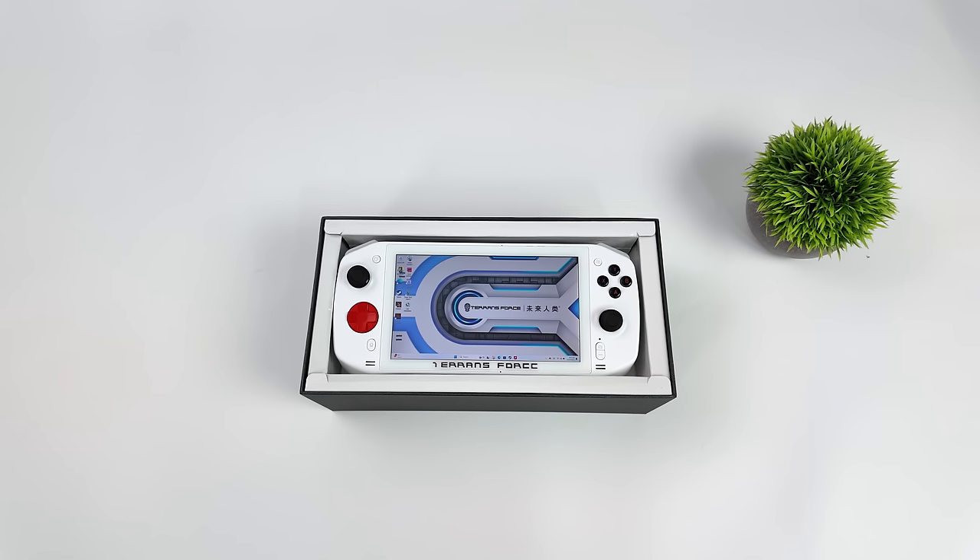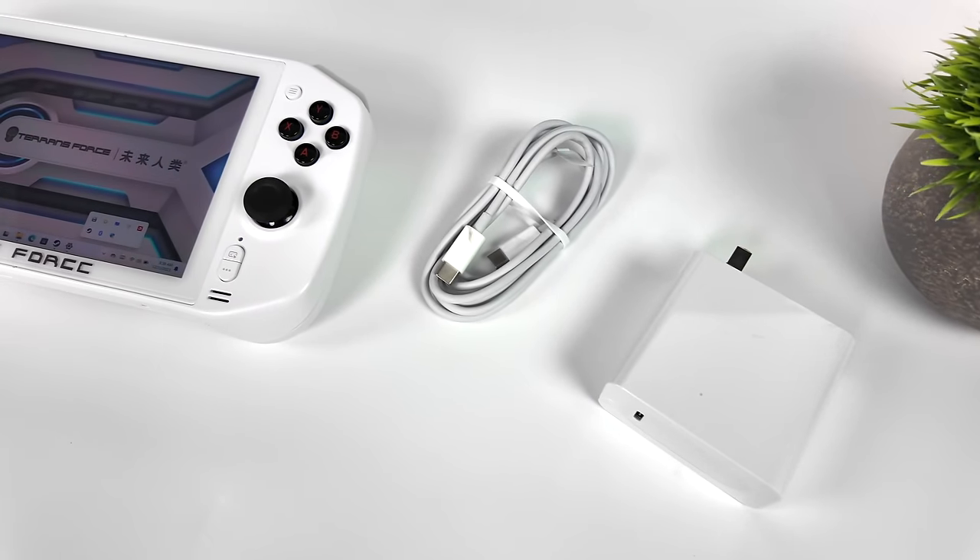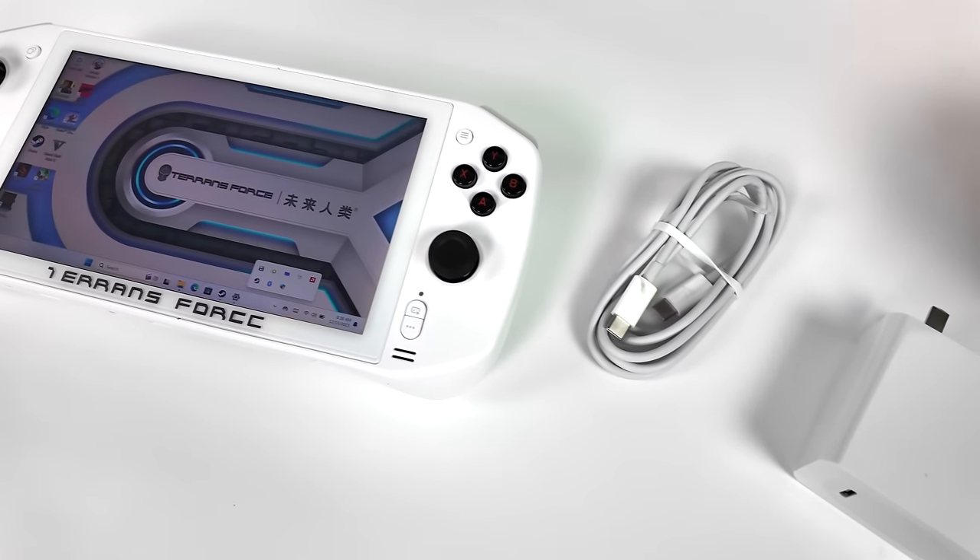We've also got hall-based analog sticks and hall-based triggers, and inside of the box along with the Handle 5, we've got a 100-watt PD fast charger, USB Type-C cable, and a user manual.